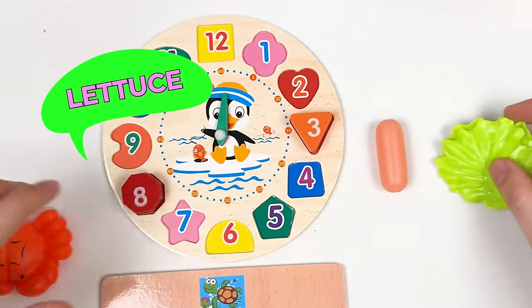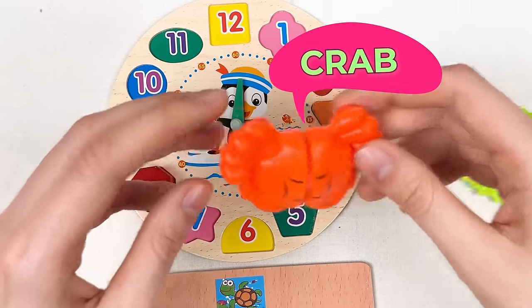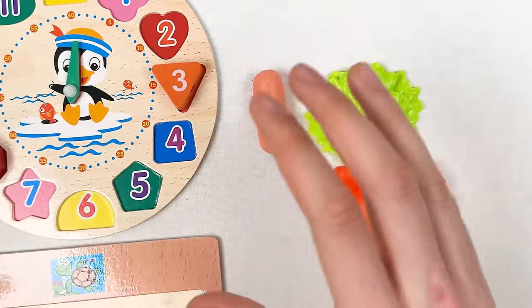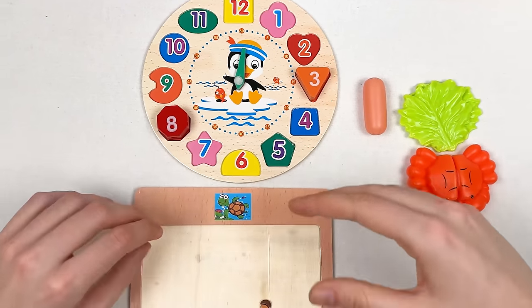These two are called lettuce, and the last one we have is crab. Great, we completed our first puzzle! Let's continue with the next one.